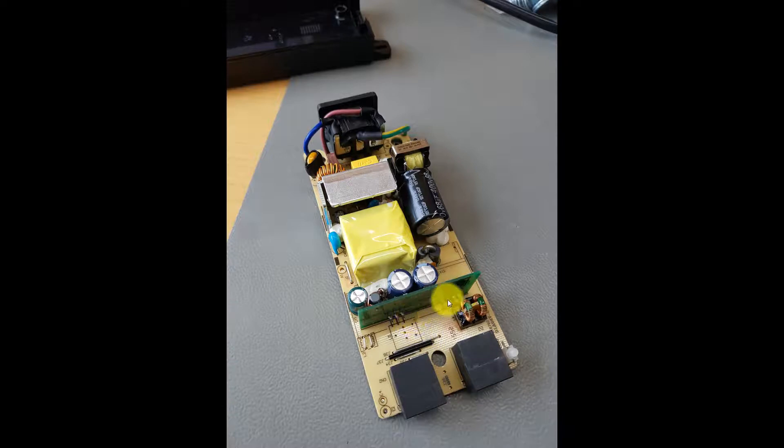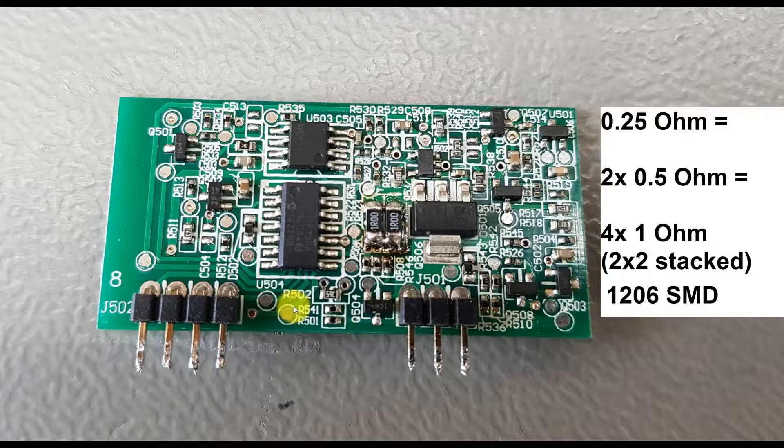What you need to do now is unsolder this green PCB. It has seven pins on the bottom, so just turn the big PCB around, unsolder all of them, and take the green PCB out. When you've done that, you'll have the seven pins on the bottom and the control ICs visible. The area that failed is here — it's a shunt resistor used to measure the current delivered to the PoE load, which is critical because by assessing the load current, the logic knows whether the PoE load is fine or not.